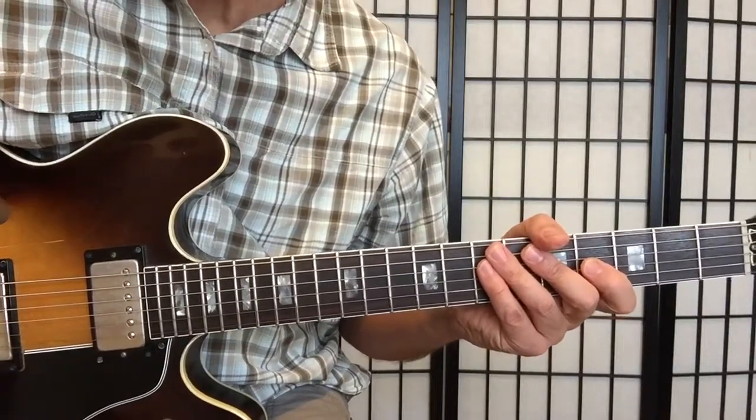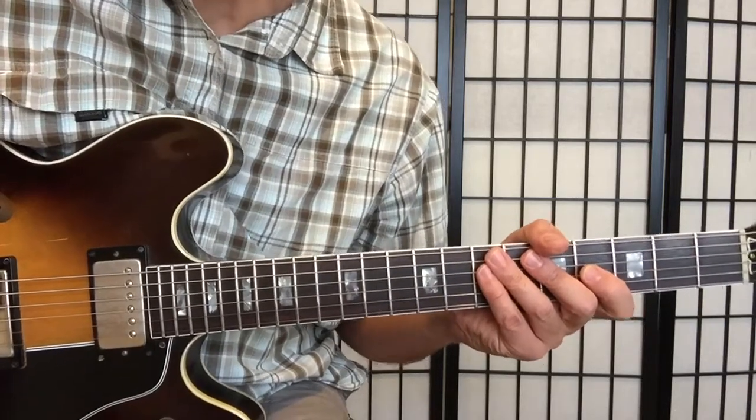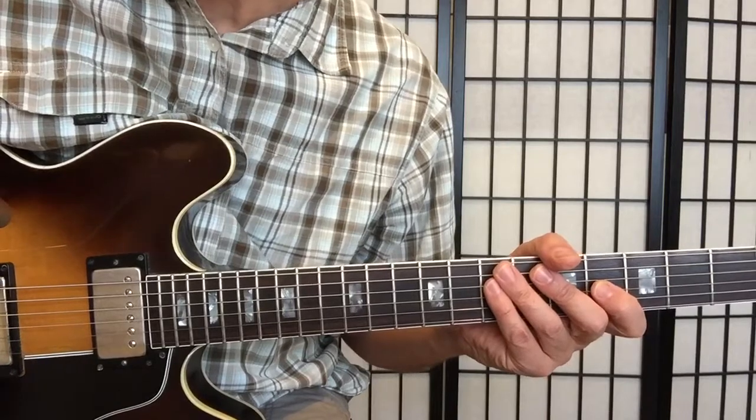Hello, this is Bruno Pelletier-Backer. I'm going to walk you today through this chord study for Giant Steps. It's called Giant Steps No. 2.